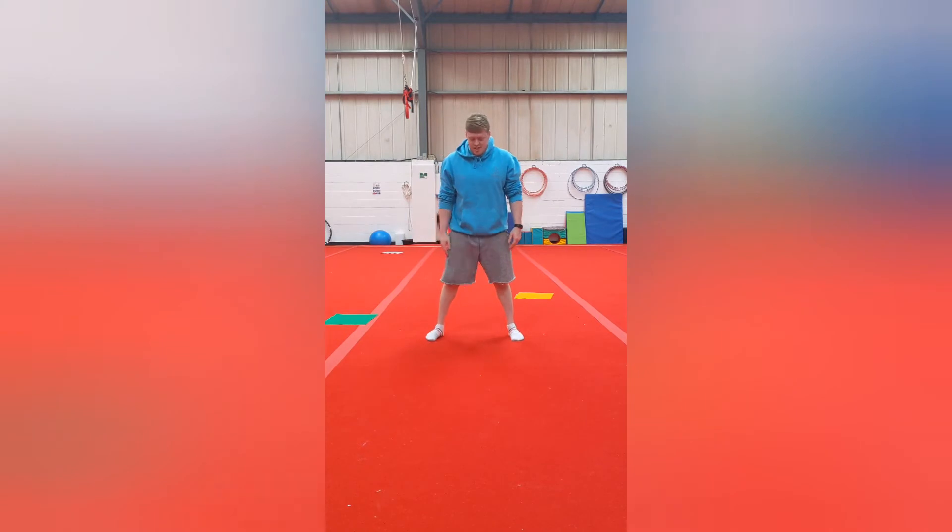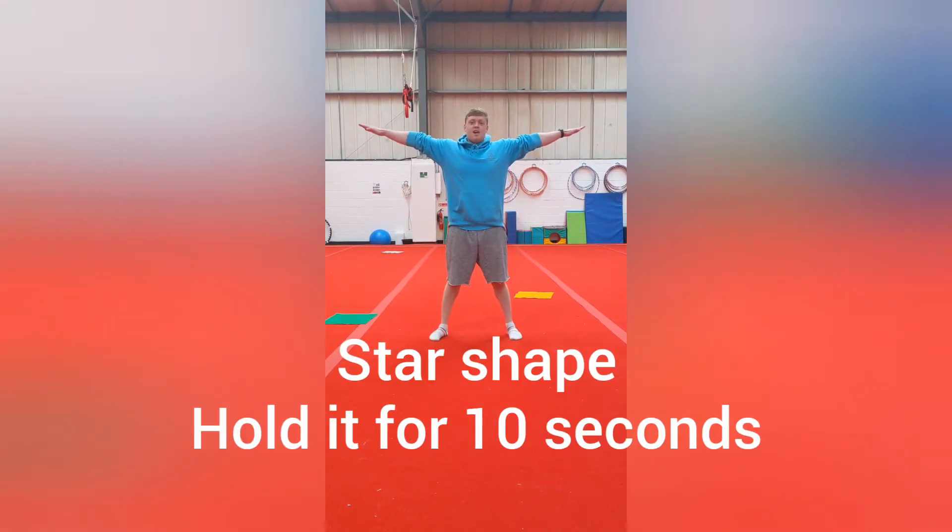Our next shape is going to be star shape, so your legs are going to be shoulder-width apart and our arms are going to be out here.